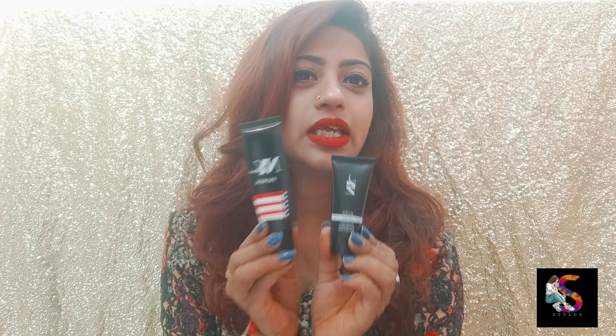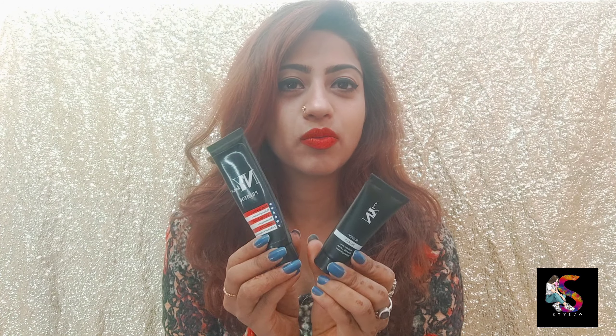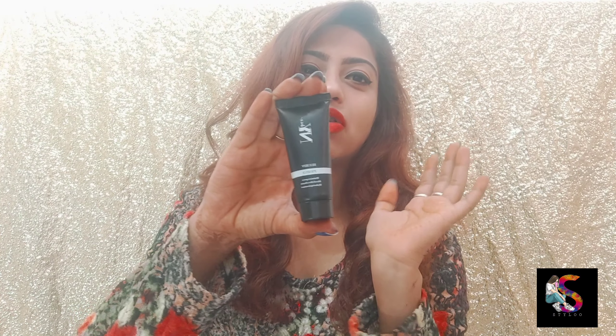So now we are talking about NYB Primer. This is NYB Primer, and NYB Primer has launched a new primer — which is this. They have launched a new primer called NYB Blurring Primer. So both of them are different from the new primer, and we will talk about this new primer.